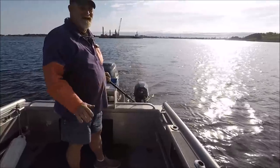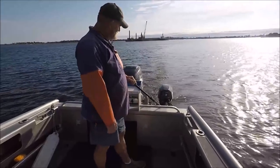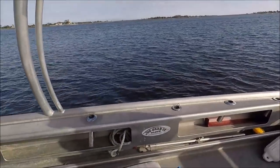That's not even close to wide open — not even close, that's just barely going. But it's moving us down the river.